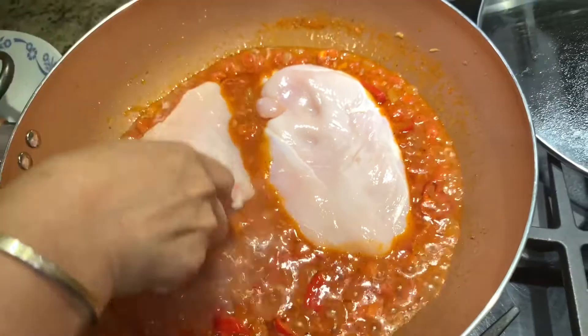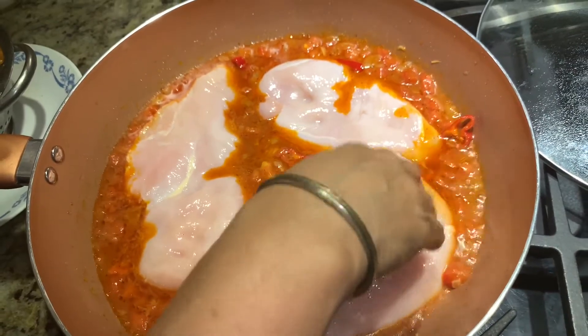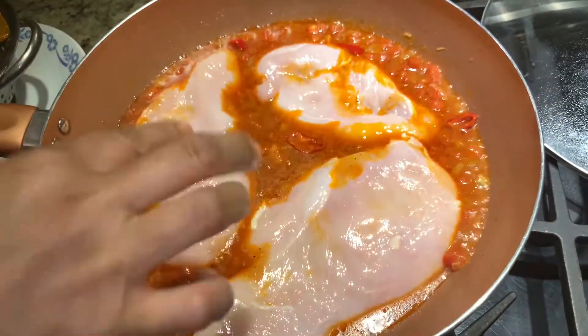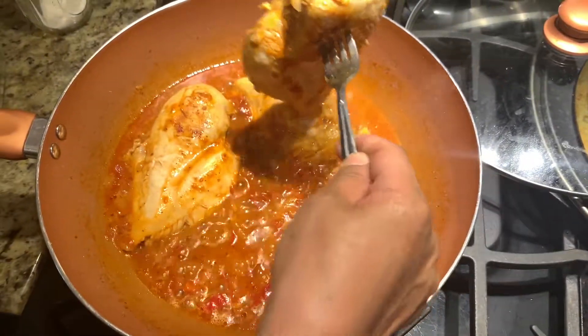We have to cook the chicken along with the sauce, and once the chicken is ready we will remove it from the sauce. We will grind the sauce afterwards. Let's cover it. Okay, now this is ready, so let's remove the chicken from the gravy.